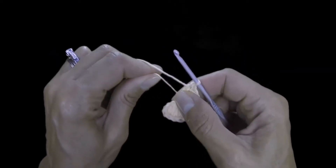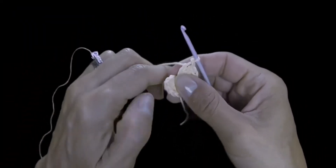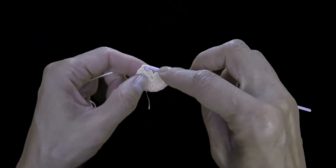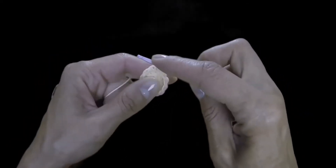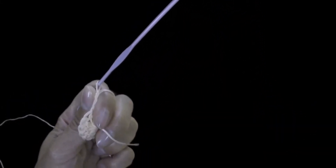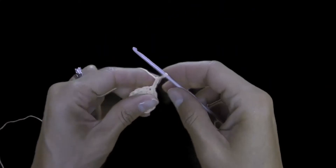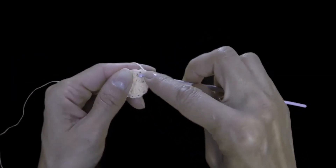11th double crochet and tighten the ring. Join the top stitch of our first single post crochet with a connecting stitch. Next we do 2 turning chain stitches. Once we tighten the amigurumi ring we can cut off the extra thread. Two turning chain stitches and then we double crochet into this single post crochet.